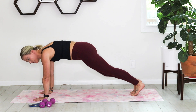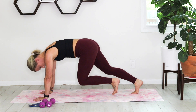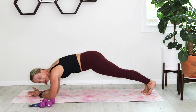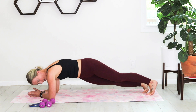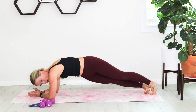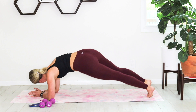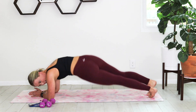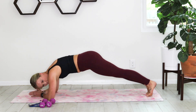Drop down to your forearms and go into an alternating hip twist. Left hip, right, left, right. Think about making a rainbow with your hip — going up and over. Just warming up through that oblique.